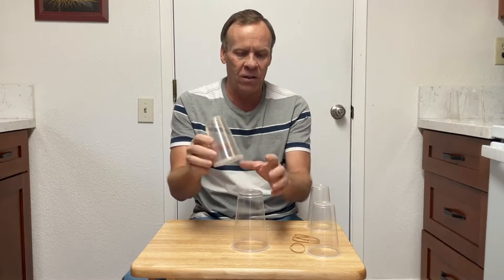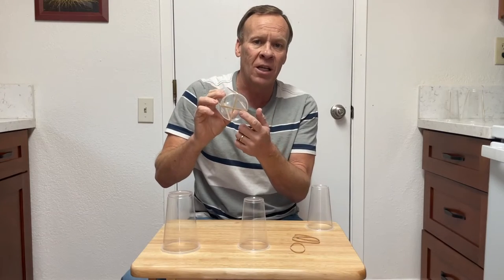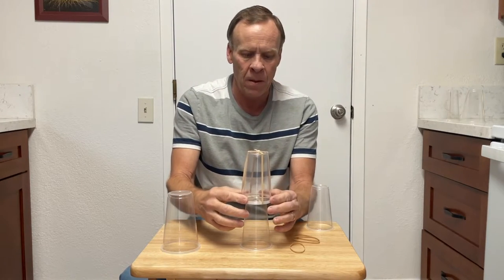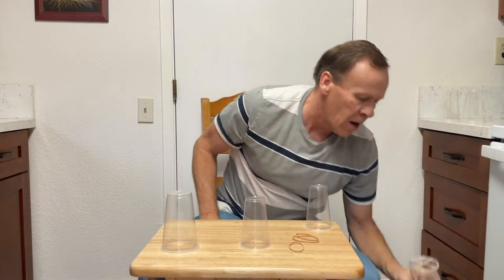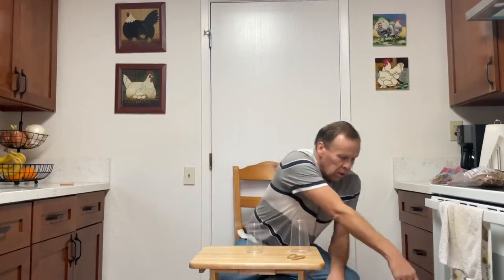Let's try the smaller cup with the same setup — two rubber bands, both size 64, so they're a little thicker. Pull it down and you can feel the tension already, so that potential energy is storing in it. It definitely went the farthest — probably about four feet — a good distance.